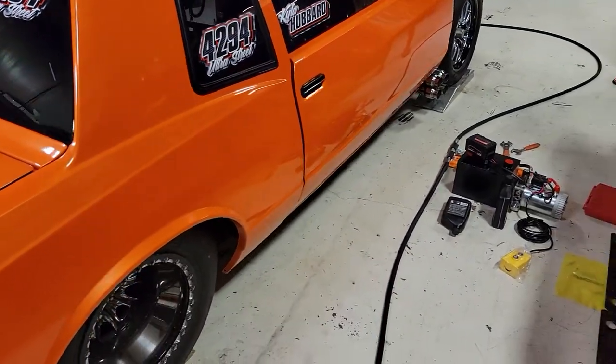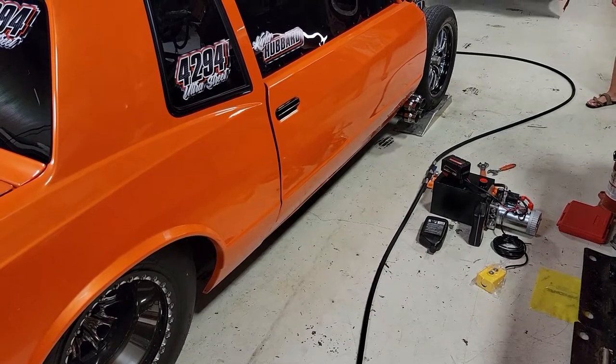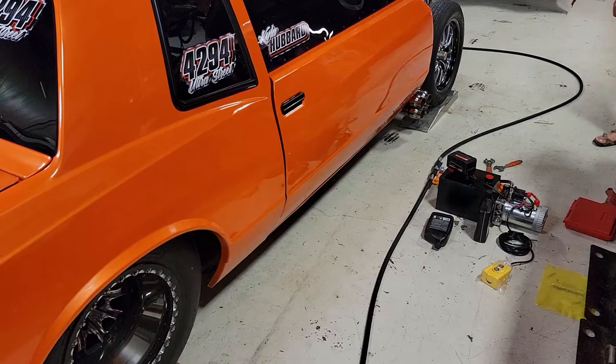We got us a new electric pump we're trying. Runs off an 18-volt Milwaukee battery, since everything else in this world does anymore. Sort of. Saved the trees.